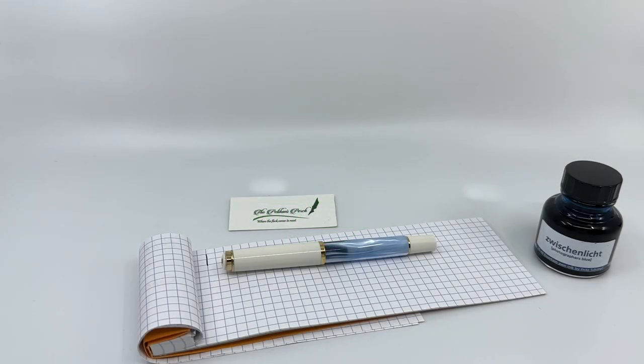Hello everyone. This video is intended to be a brief demonstration of a writing sample from Pelican's new M200 Pastel Blue.